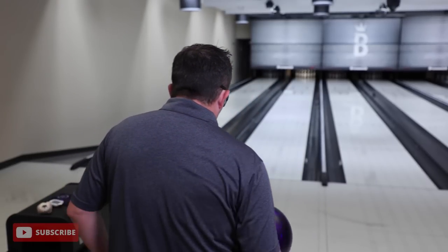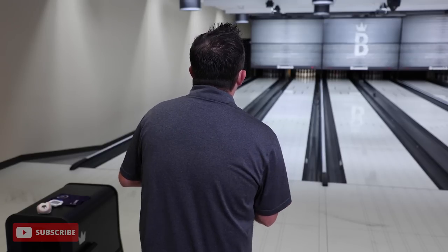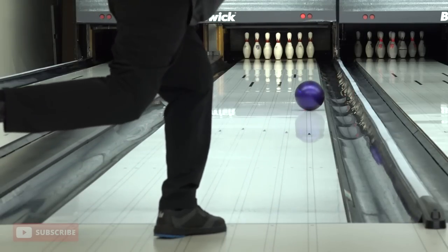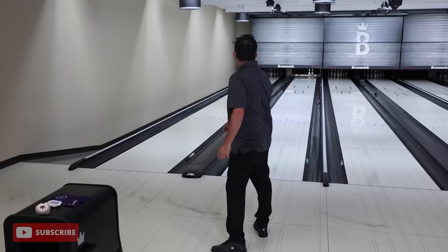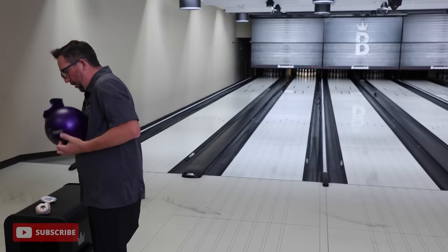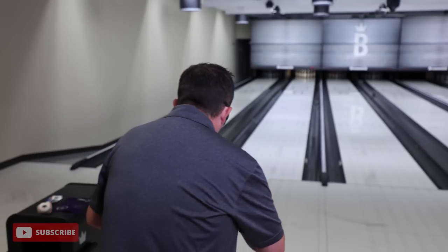Manipulate your speed and play further out - find the friction and adjust your speed based on that. Watch your ball reaction: it needs to start up sooner in order to go through the pins well. Watch that break point - it needs to be closer to you. And finally, pay attention to what your ball is doing through the pins. What your ball does on the lane is one thing, but how it finishes through the pins is a whole other thing, and you have to be able to interpret that.